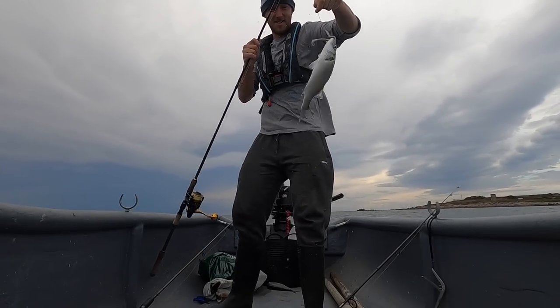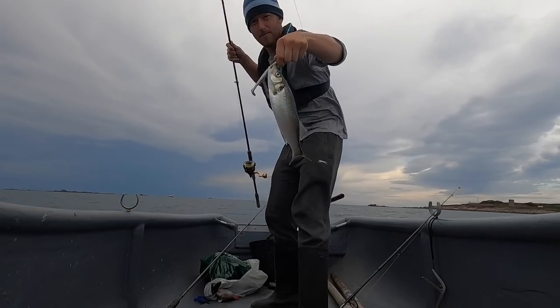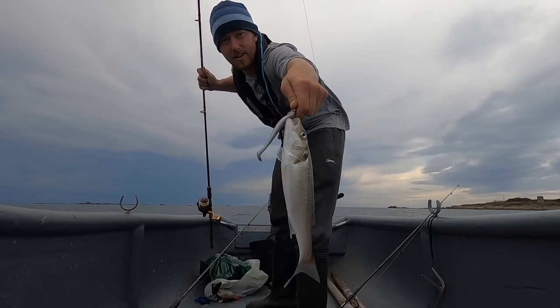Another shiner — only tiny little things at the moment. Hopefully they get a little bit bigger, but there you go, lovely little shiner.